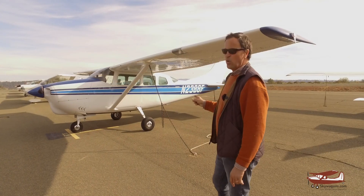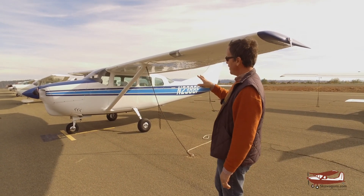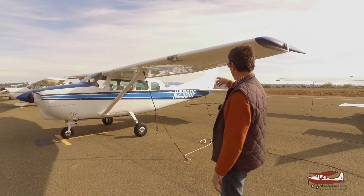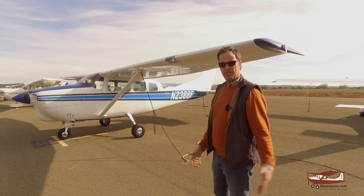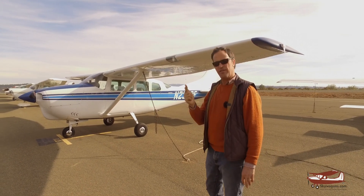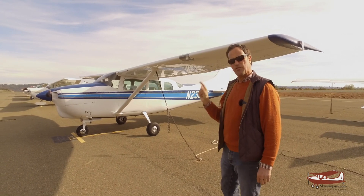This is a 1964 210E, and if you look at it from a glance it looks like a 206 — spring steel gear, longer flaps, big Frise ailerons, the flat-skin horizontal stabilizer, three side windows. That's a 206. But it isn't; it's a 210, and these features are unique. The 64, 65, and 66s are essentially 206s with retractable gear.